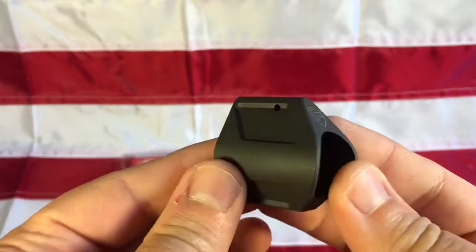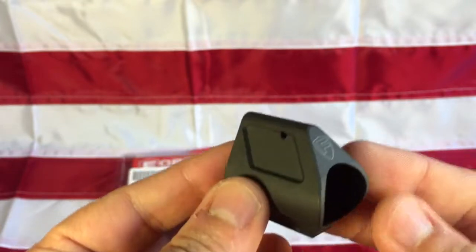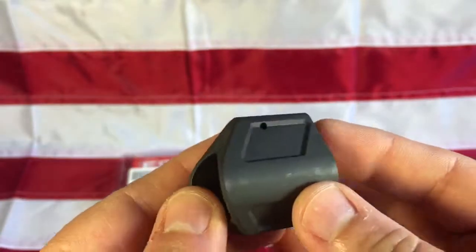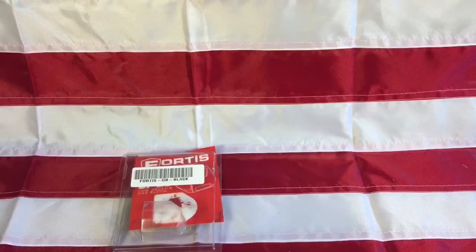It's nitride treated, and it's got the cool Fortis laser etching — you can see just that cool angular design.